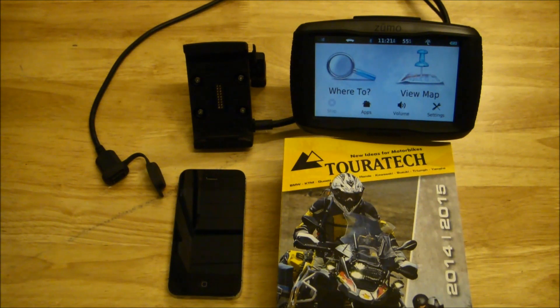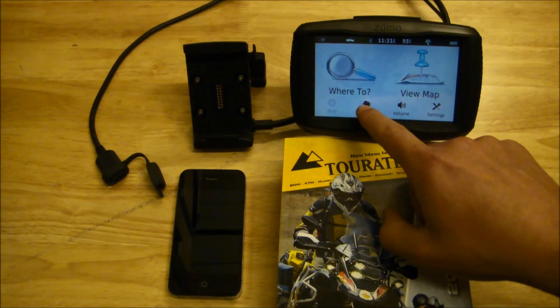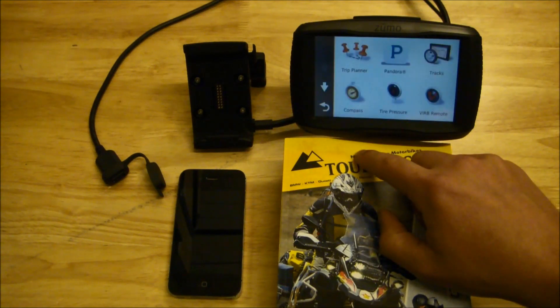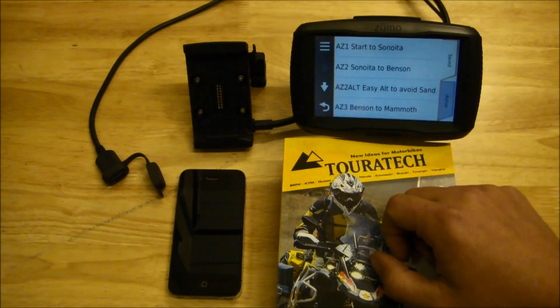Ian here with Touratech USA. Today we just got our hands on the Garmin Zumo 590, and the first thing we did to test this unit's compatibility with adventure motorcycles was to load some tracks into this unit and make sure that it could display off-road tracks.